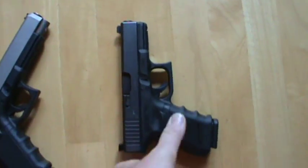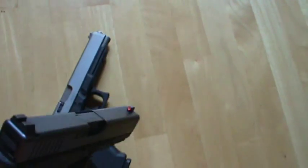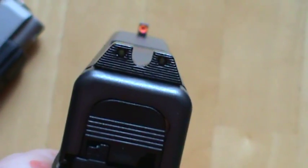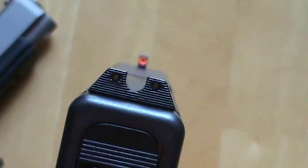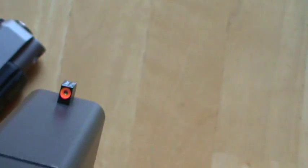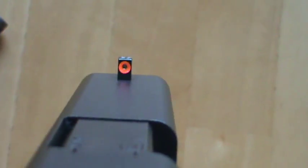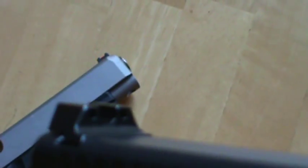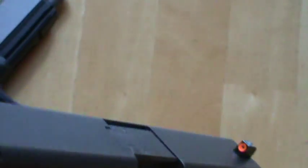On the 19, I put the Trijicon HDs on it, which I really, really like these sights. I got the orange on this one. I like it. I might get another set or two — maybe get the yellow and see what it's like. You can see the dot on it, it really stands out. I like the XS sights, the 24-7s, but I didn't like the rear sight the way it was made — it almost looks like a factory Glock sight. These come with a ledge on them for one-handed reloads. These sights are just great.